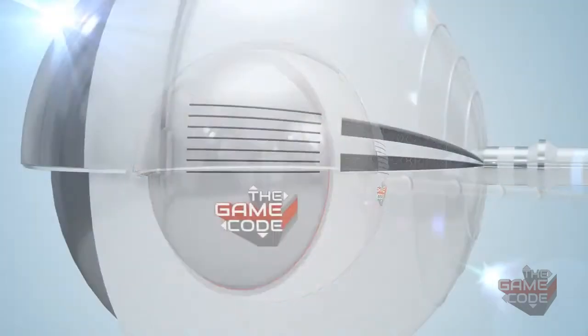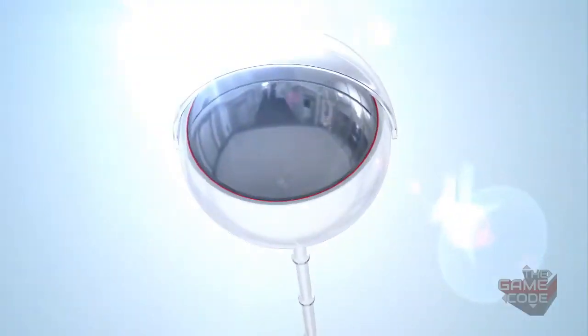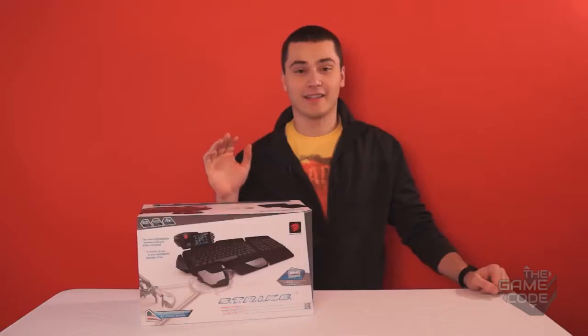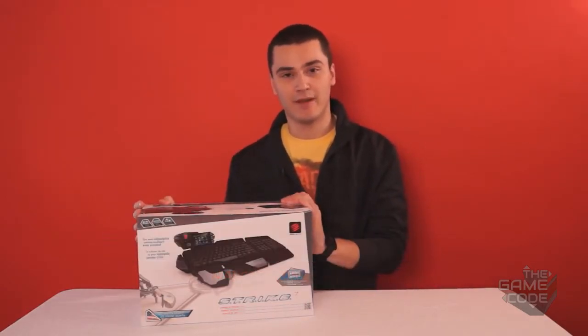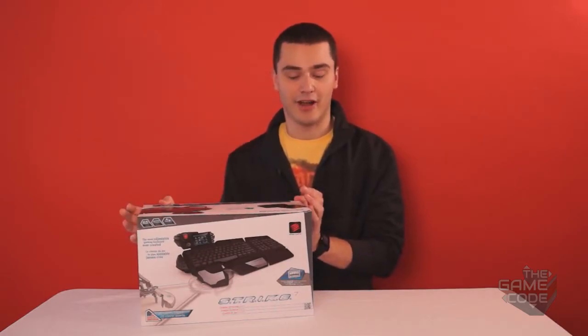Hello ladies and gentlemen and welcome to Gaming Gear. We've got a new backdrop and a keyboard for you to look at. Today we've got the Strike 7, a keyboard from Madcatz, of the Cyborg Edition. This keyboard is quite special — they claim it is the best keyboard in the world for gamers, and we're gonna see if that's true or not.